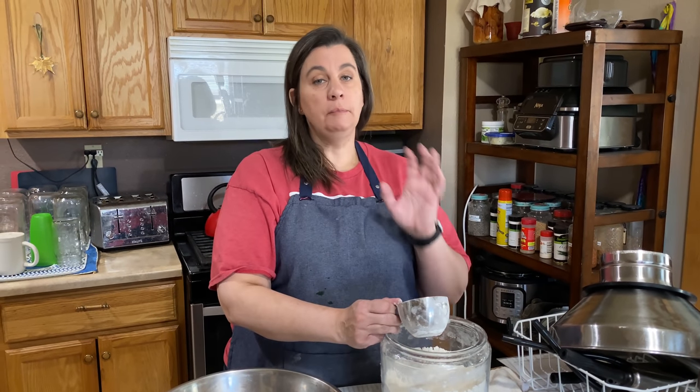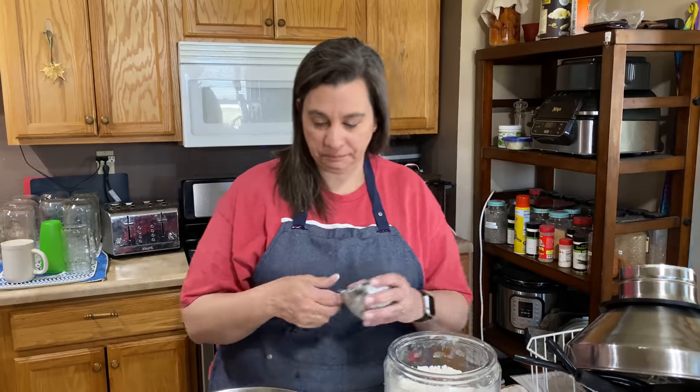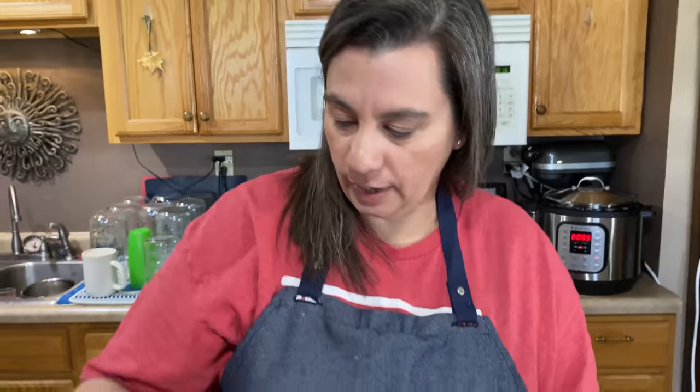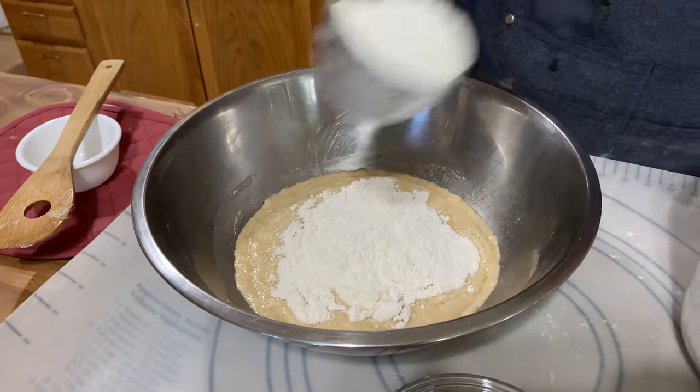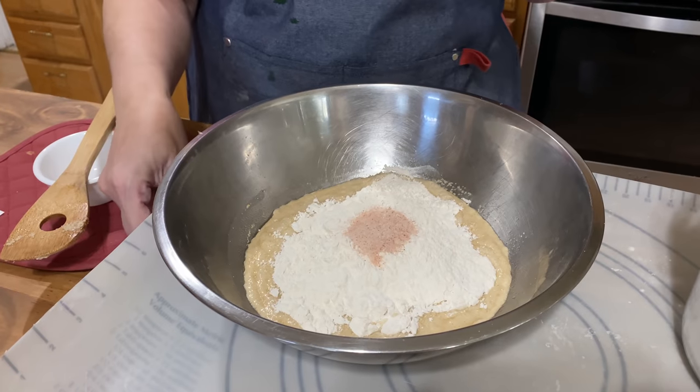We can go ahead and start adding our flour now. When adding your flour, the measurement was three to four and a half cups, and the reason for that is your area — the humidity in your air actually determines how much flour you put into your bread. If you live in a very wet or humid area, you'll need to add more flour. If you're in a very dry, desert area, you'll need to use less flour. I'm going to start with just two cups of flour. I don't compact it because that makes for a heavier loaf. I'll also go ahead and add my salt right on top of the flour so I don't forget to mix that in.